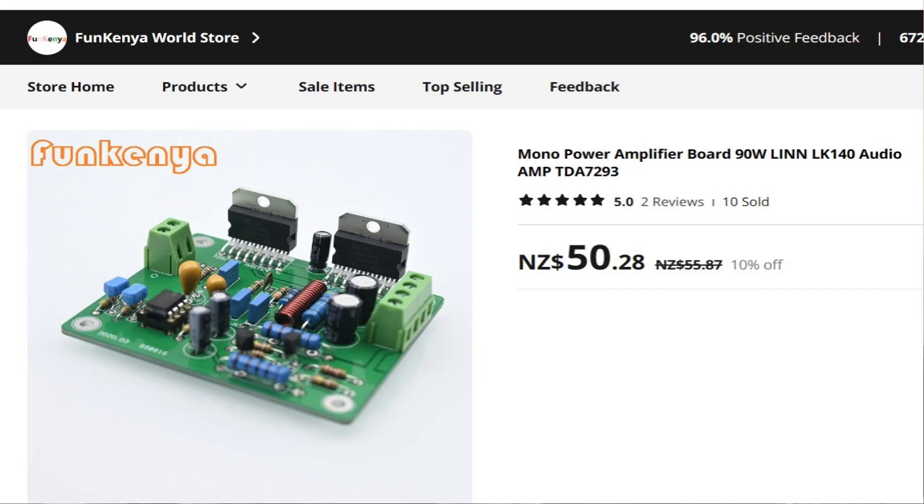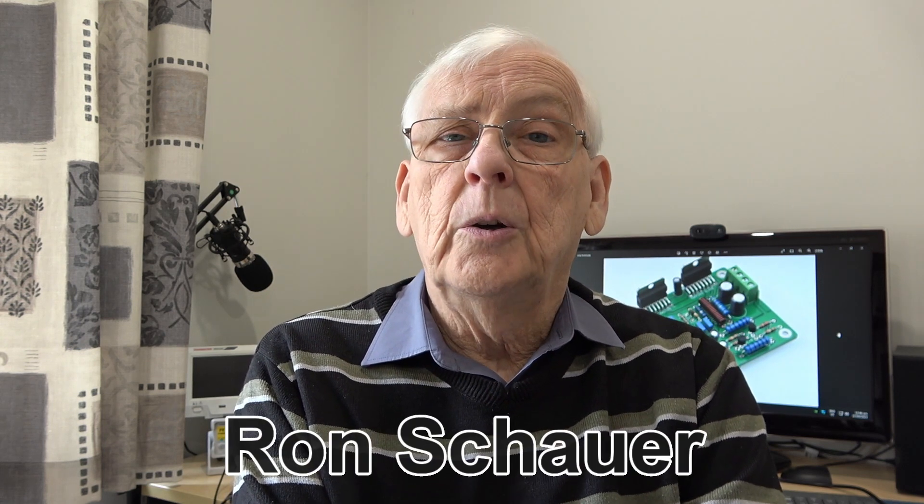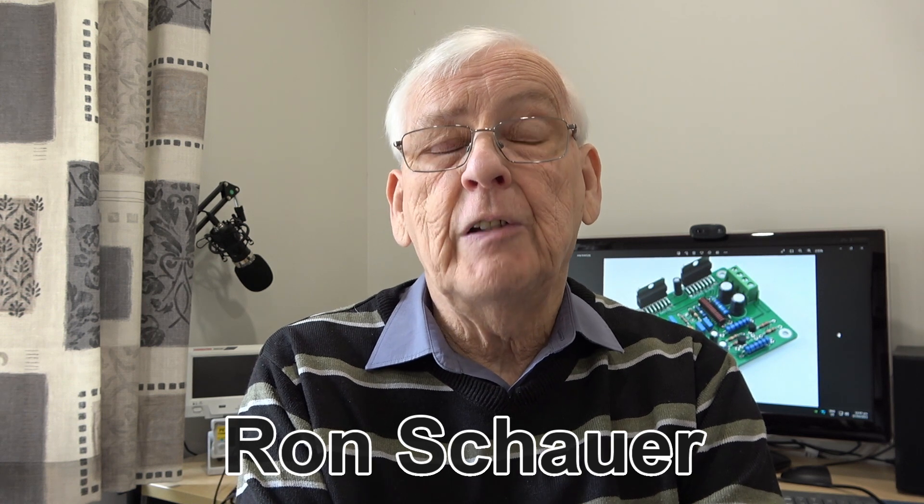A question that keeps cropping up is where you can get this board — I'll put a link in the description. Just to note, I receive no commission; these just happen to be the only supplier I've found. I'd also like to thank Ron, who spent a lot of time reverse-engineering this board for everybody, including myself, and did quite a lot of testing on it — much appreciated. The next video will be a buffer amplifier designed to alleviate high-frequency response drift if you add a volume potentiometer to the input, so watch out for that.